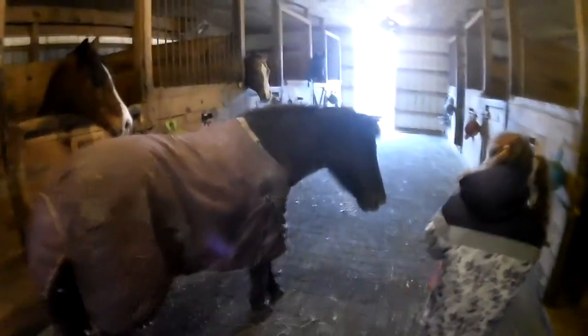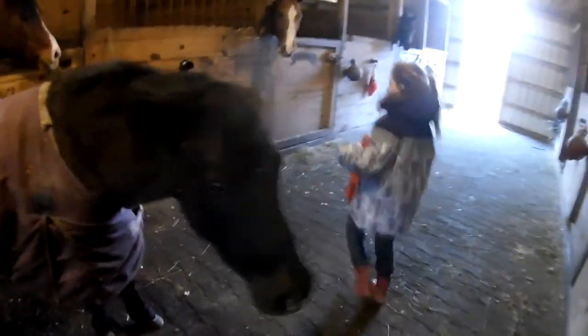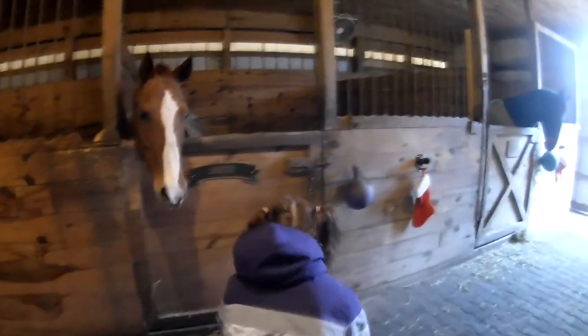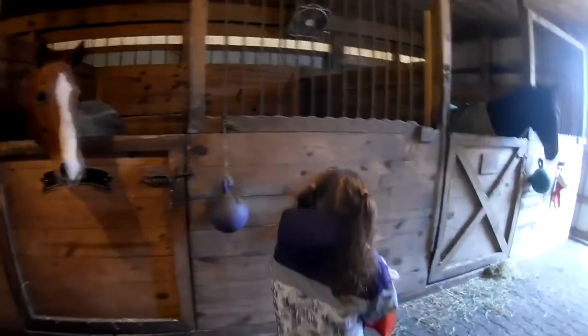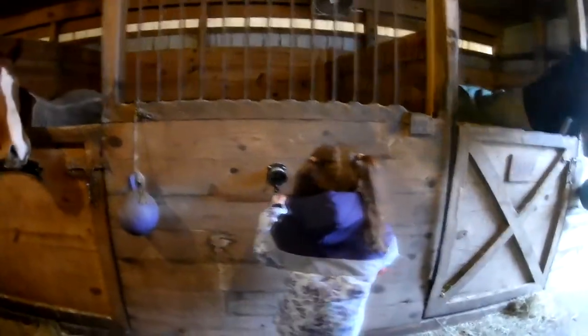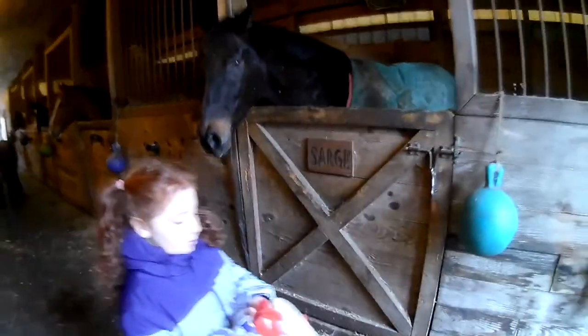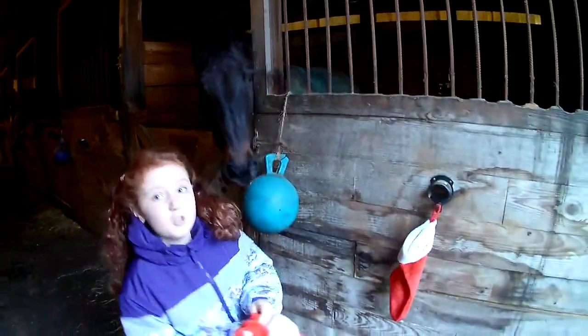So first rule in the barn: never go behind any horses, just stay away a little bit. This is Stock. Sarge is a little bit weird because once I was in the barn he was going to me — it was just weird.